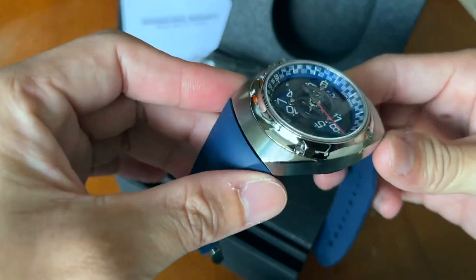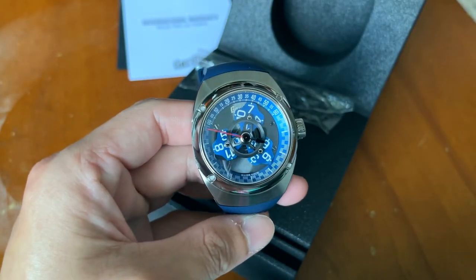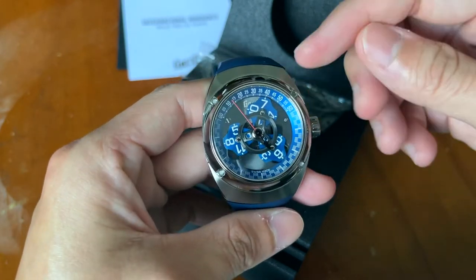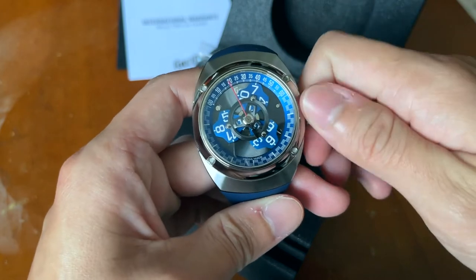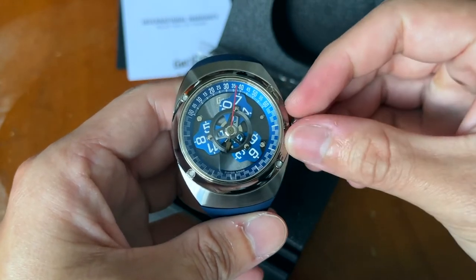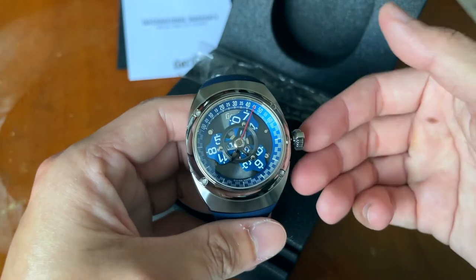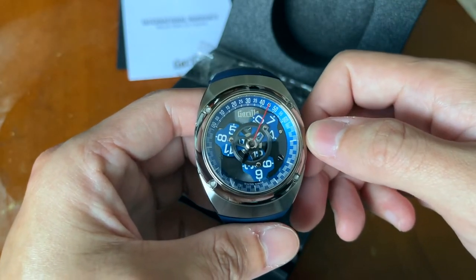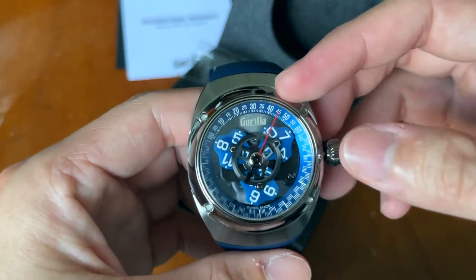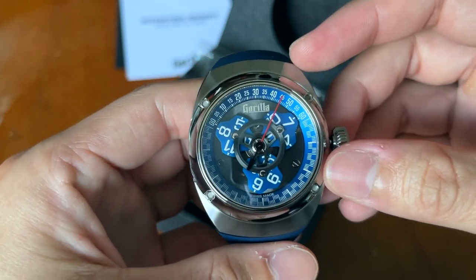The sides are brushed and the bezel is polished. You can see the star wheel — or you can call it a satellite display — with a logo at 12. Let me turn that for you. Because it's a screw-down crown, that's why there is 100 meters of water resistance. There's a Gorilla logo at the 12, which is also at the 30-minute marker.